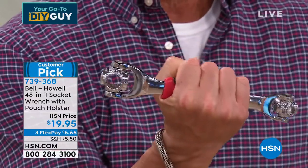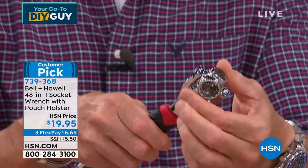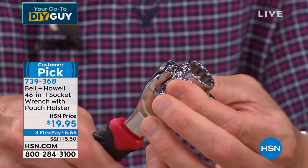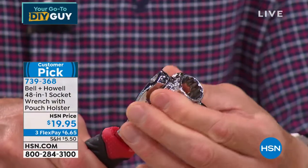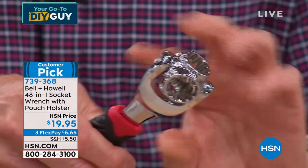You have a shelf system in your hand. How does it work? If you come in close, you'll notice there are sockets all lined up in a row. As I turn, you'll see I go from size to size to size. It'll cover 48 sizes of both standard and metric.